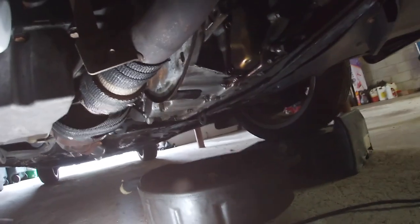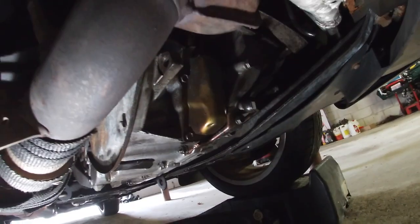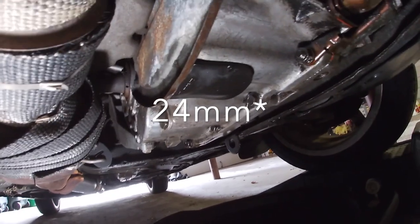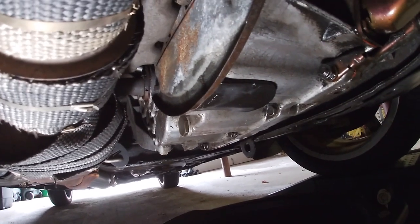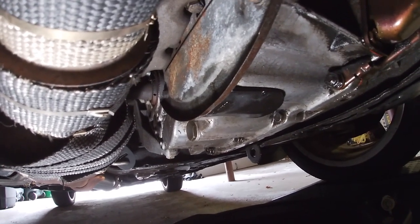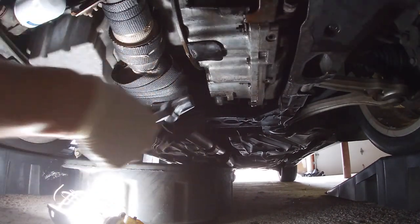We're underneath the car. The transmission is a little moist — I'll investigate that later. I do think it's the transmission lines in the front, just some of the banjo bolts and washers that start to leak after a while. This is a four-speed automatic transmission and right here is a 23-millimeter bolt. Take that out and let the fluid drain. It's three and a half quarts in the pan; the other three and a half sits in the torque converter. If your fluid's not that dirty, I'd just recommend replacing the three and a half quarts, like I'm doing here.